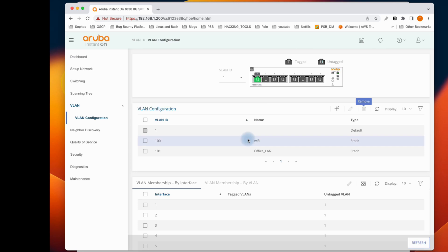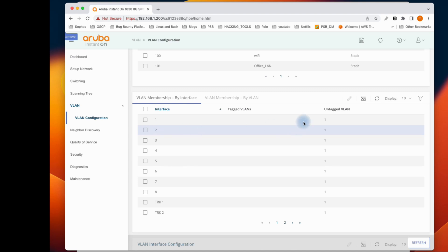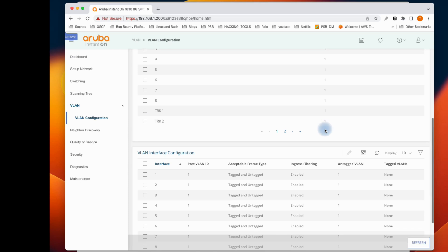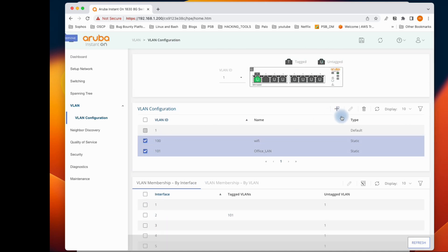You can assign a port to a VLAN. If I want this port to connect the Wi-Fi, I click edit and set the tag VLAN. A tagged VLAN here is equivalent to an access port in Cisco terms. I'll put VLAN 101 for the office network. If there's no trunk connection to another switch on this interface, it should only connect to a particular PC or device. Let me remove this for now.